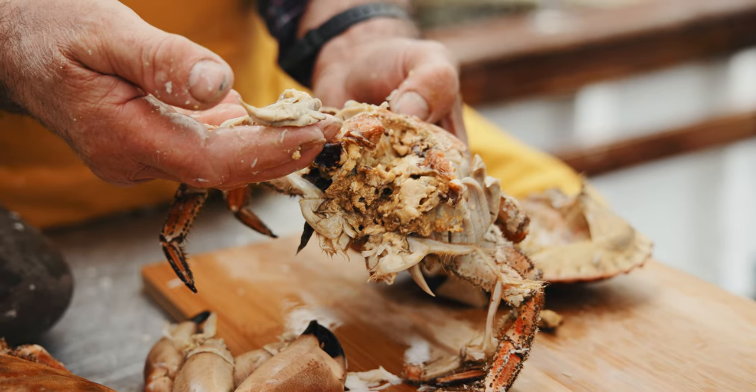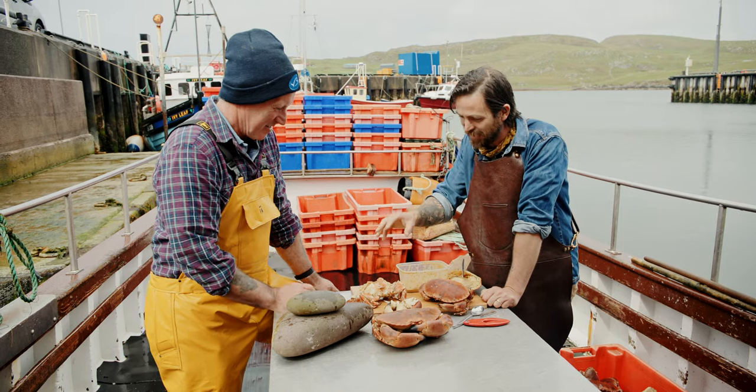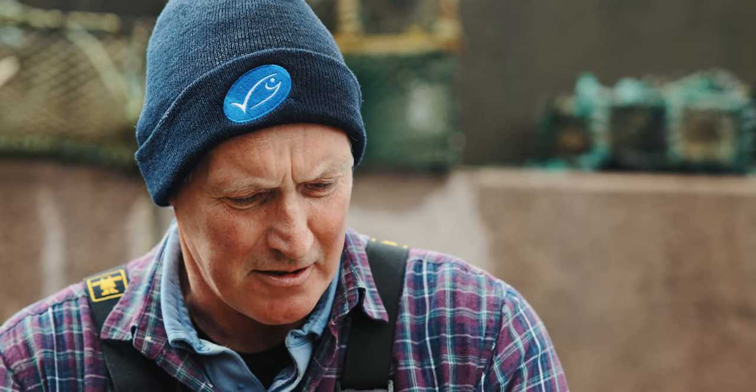Dead man's fingers. The clue's in the name — avoid those. But other than that, there's nothing to be afraid of. A lot of people think this is going to be stressful hard work. If it's soft, you can eat it. That's great advice.